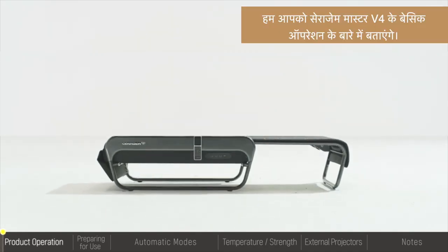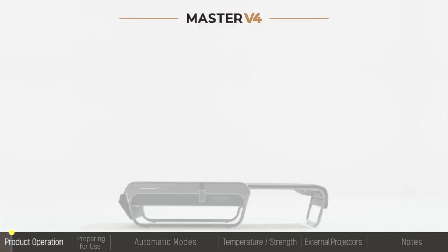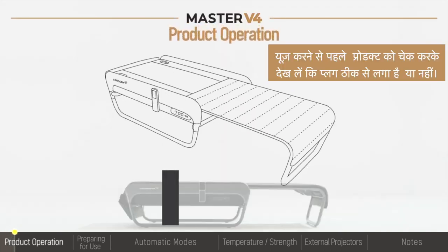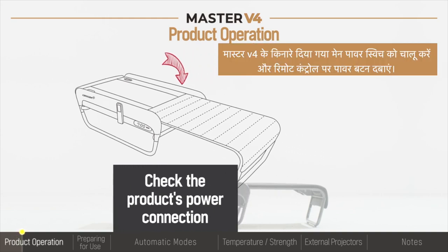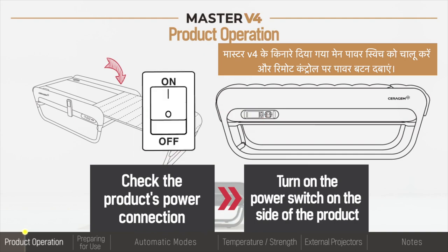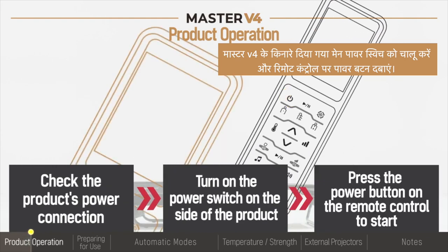Hello, we will guide you on the basic method of operation for your Seragem Master V4. Before use, check to see if the product is properly plugged in. Turn on the main power switch located on the side of the bed and press the power button on the remote control.